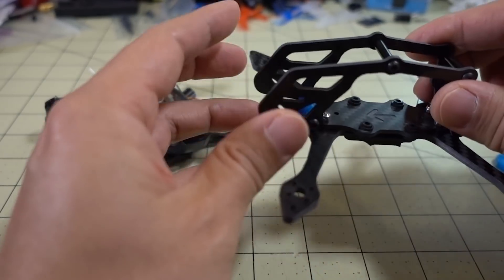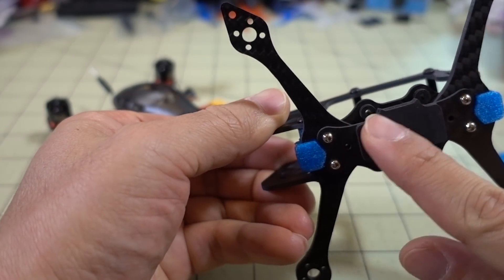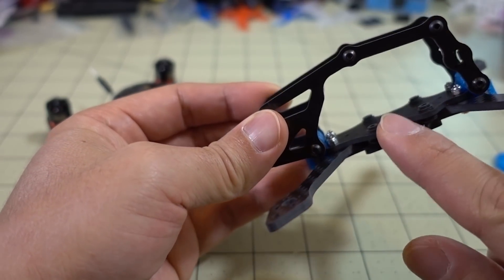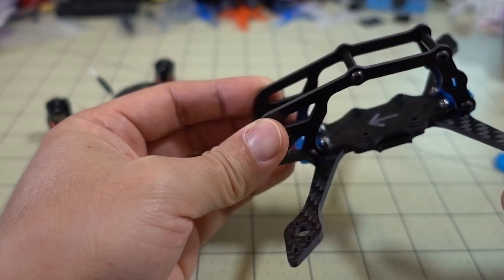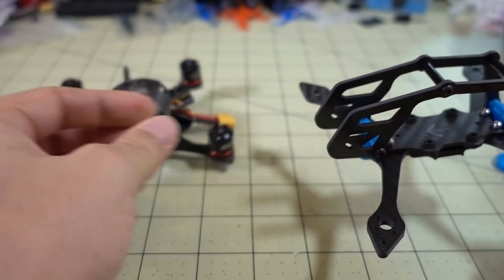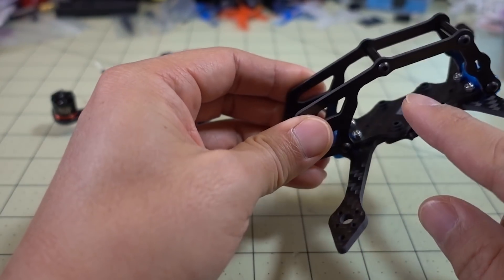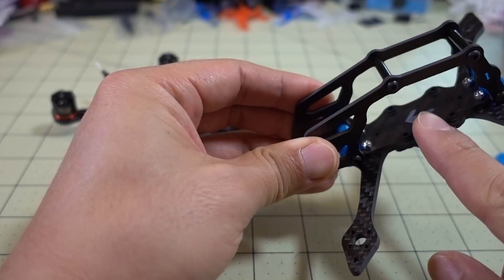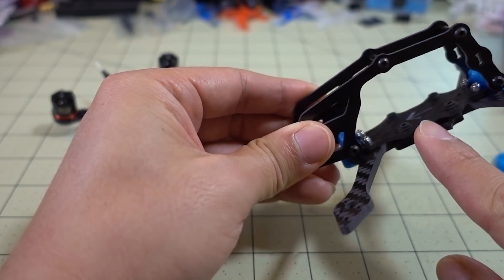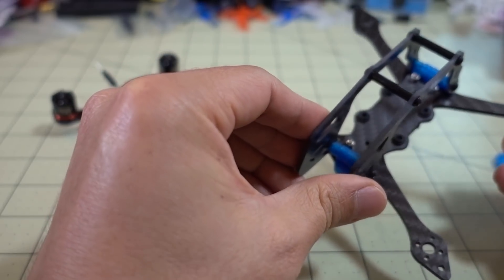What is not included are the two supporting plates — this bottom plate and the other supporting plate that sandwiches the arms. I'm using the four screws from the original frame to hold the frame together, and these two plates came from the original Babyhawk. You're going to need to move those over to complete your frame.